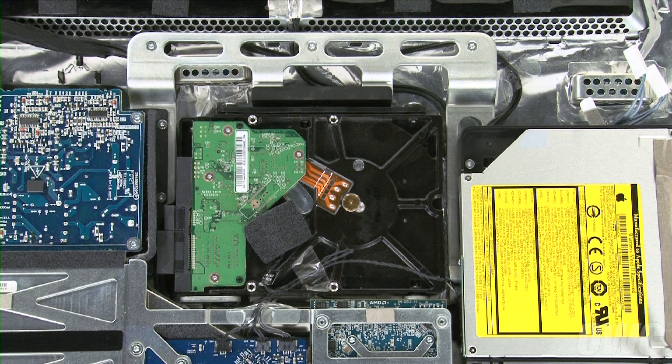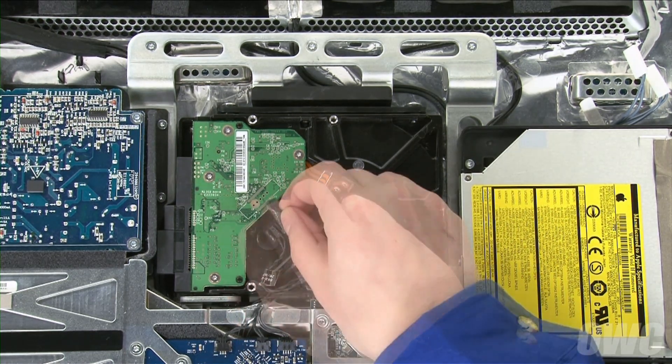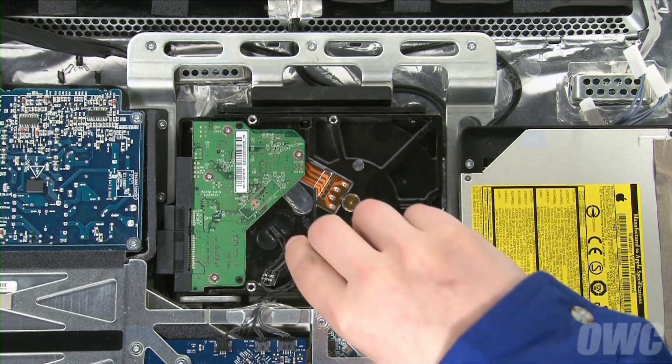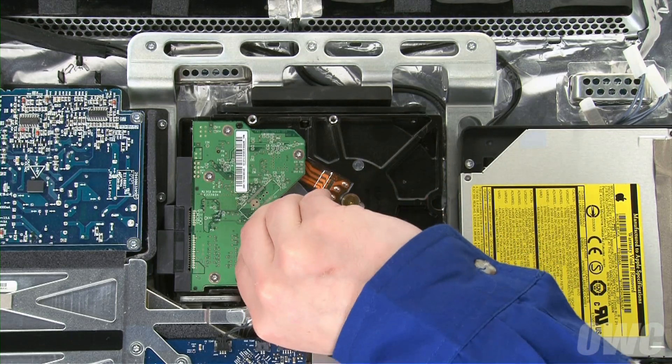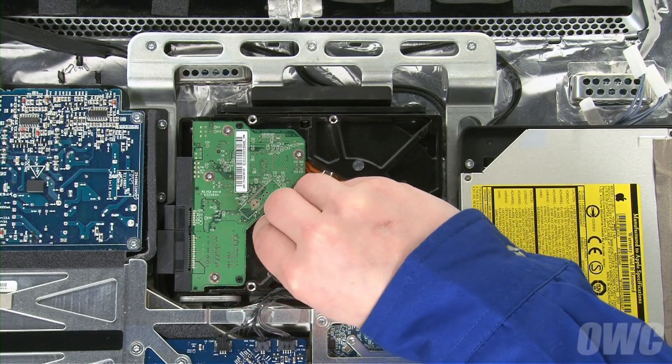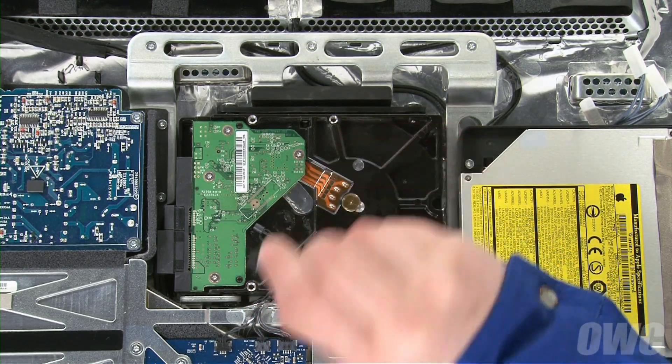You'll see the hard drive near the center of the iMac. Peel off the foam that covers the temperature sensor. You can also move the tape holding any excess cable in place. Finally, peel off the bracket holding the sensor in place and move the sensor itself out of the way.